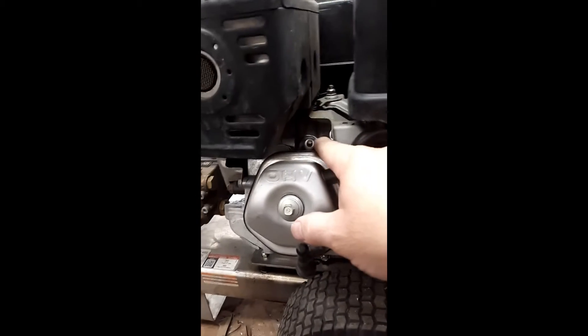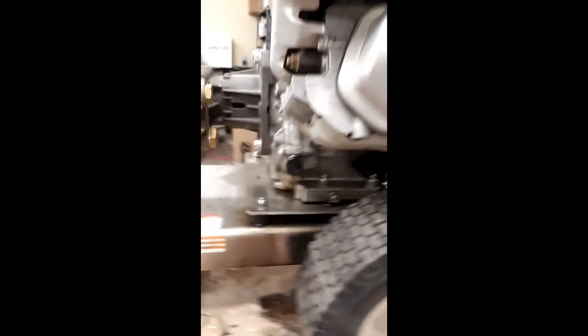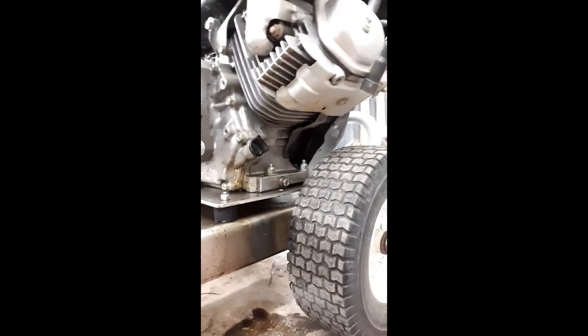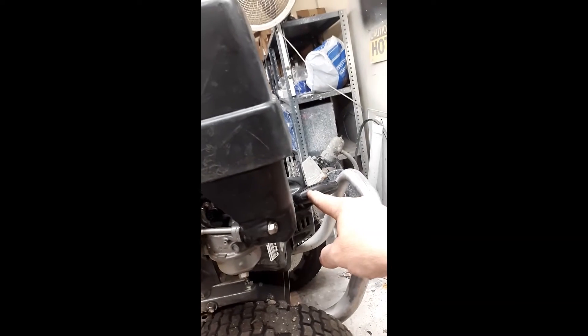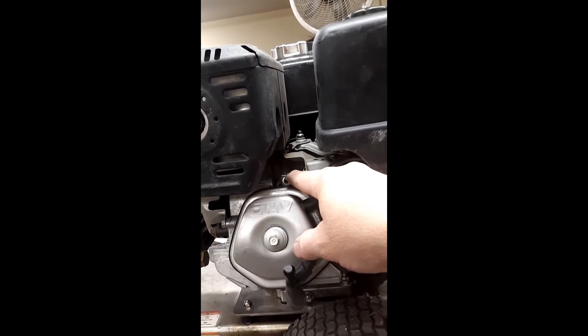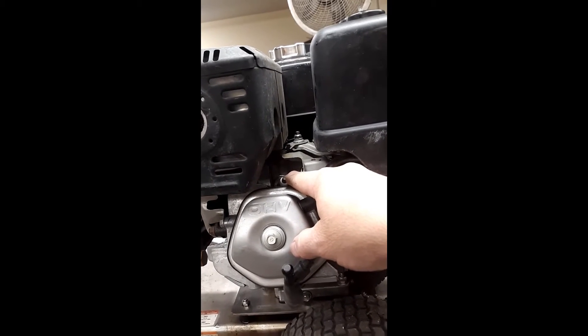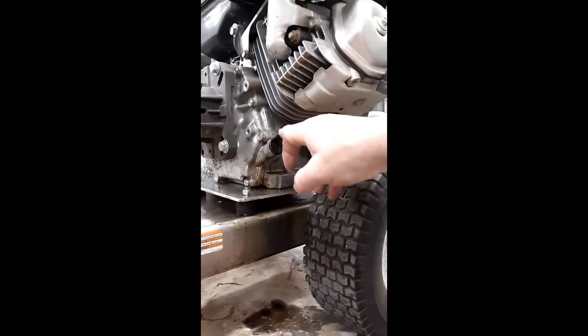Pull three or four times — when you do, you're going to see oil and gas shoot out of the spark plug hole, and it's going to shoot a good four or five feet out. So make sure you're not beside your car or your house. You're going to stand off to the side with that spark plug out and pull a full stroke. Give it a good pull and it's going to spit oil and gas out. Do that until you see virtually nothing shooting out of that cylinder. Then at that point, while that's sitting there, come back over here and put in your oil.